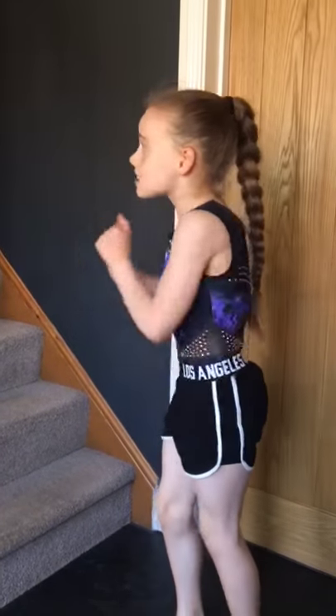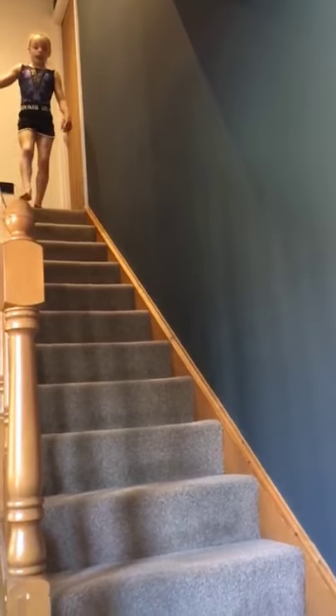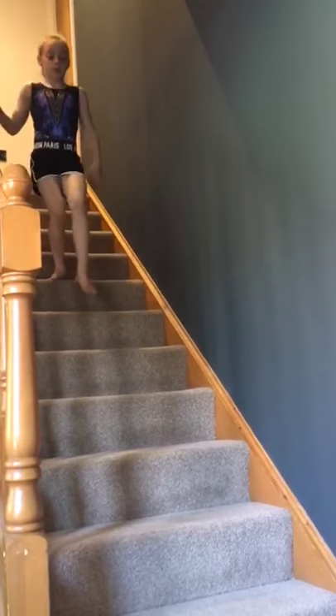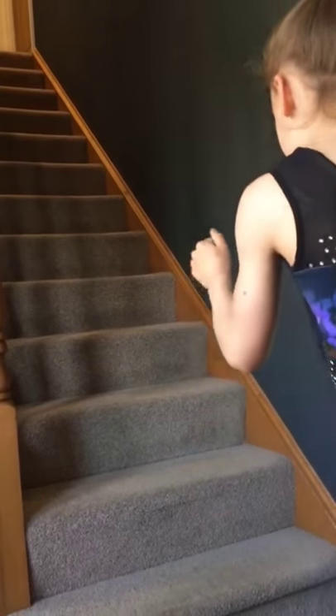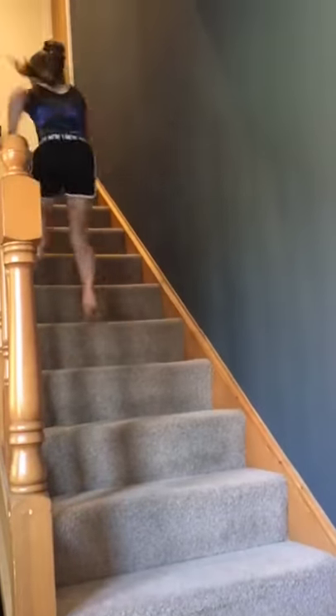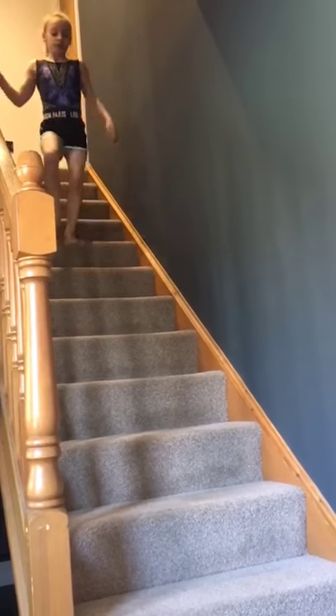We're on our last exercise — make sure you run really fast up the stairs and go safely down. Sprint! And down. Last sprint — really, really fast. Sprint, sprint, sprint — and walk down. Thank you for watching, hope you enjoyed this video.